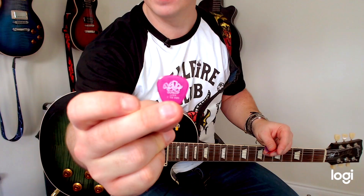So I searched around the internet and I landed on a website that said Slash uses 1.14 Tortex picks, which are these pink ones here. 1.14. So I bought a pack of Tortex picks and thought I'd try them all out — they had all these different colours and sizes and shapes.